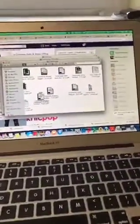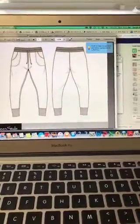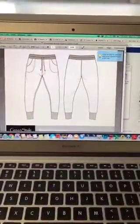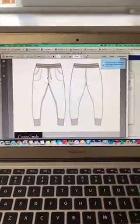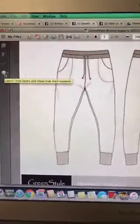Here's my computer — I have the Brassy Joggers pattern open right here. This is in Adobe Reader, as you can see up here. If you open the file straight off your computer it's not going to be in Adobe, so you have to open it in Adobe Reader specifically in order to be able to see the layers.